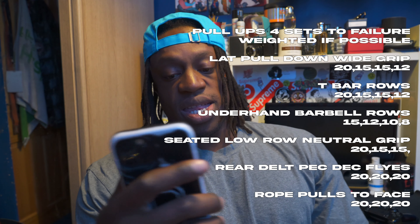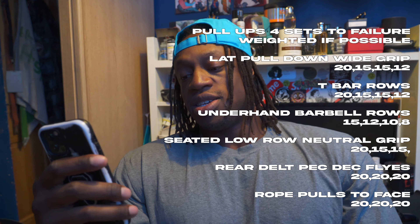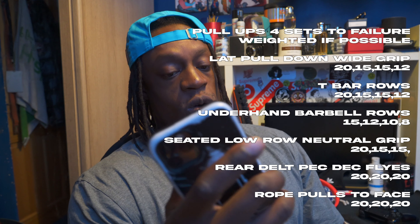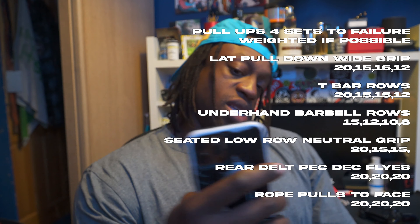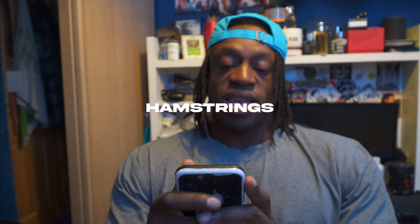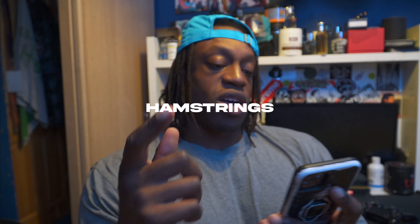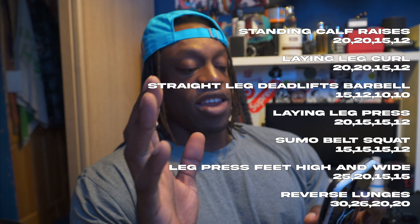Then side laterals on the Prime lateral raise machine, 20 reps each side for each set. Then overhead tricep dumbbell press - though I'm probably going to switch that to the Prime or Stride tricep extension. My energy is flipping low right now - four weeks out, baby. Then pull: pull-ups, four sets, each set to failure, weighted if possible.